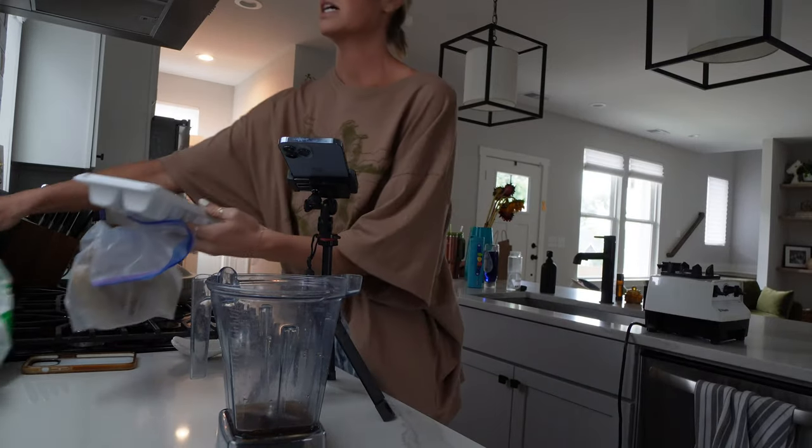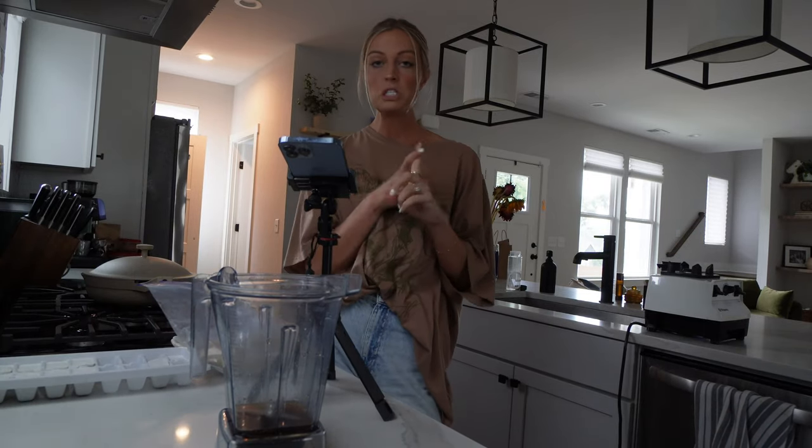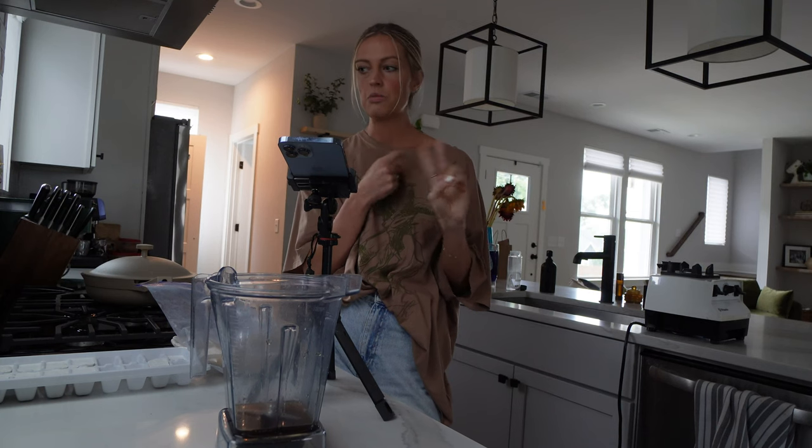Since we're going to try to keep the smoothie bowl black and white, our base will be frozen bananas, frozen coconut cubes, and frozen riced cauliflower because those are all white in color. Then I think I'm going to mix in some other things — I'm not quite sure exactly how I'm going to do this. We're experimenting.